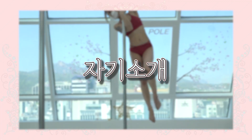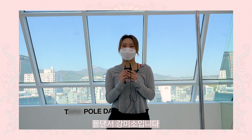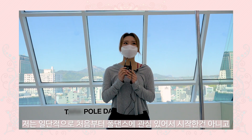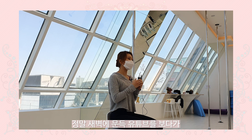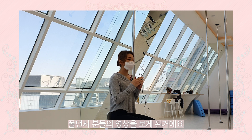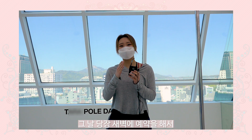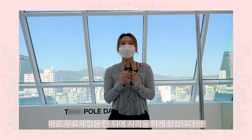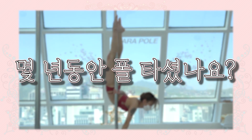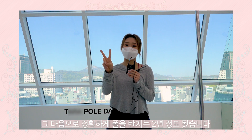Hi! I'm Terry from Poet Dance. I started pole dancing around 2020. We first started in the morning but when we got to YouTube we gained fans. We really started about 3 to 4 years ago.